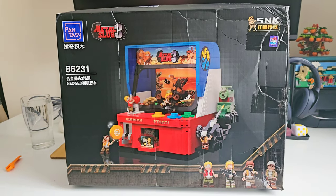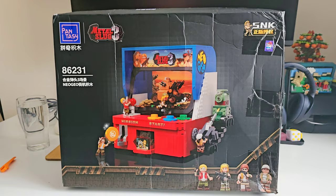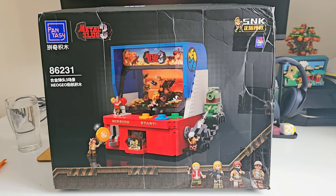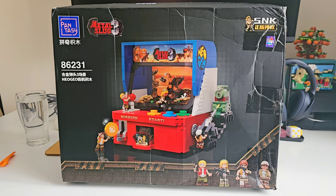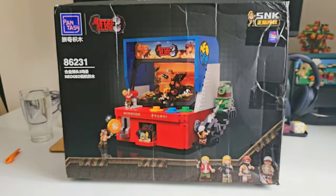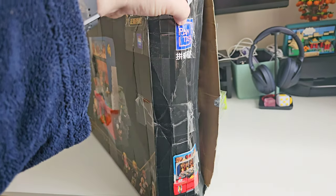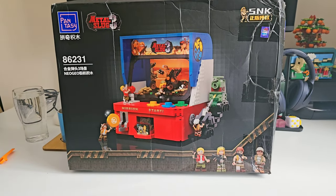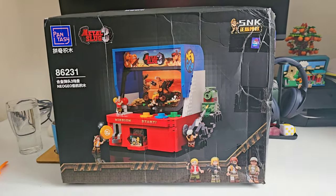I wouldn't say I was the biggest fan of the Metal Slug series — I like it, but I'm not a huge fan. I did like the fact that this is a really cool RK Cabinet, a lot more interesting looking than the Lego Pac-Man stuff. The box is beaten up even though I bought it new. I bought it from China using a third-party delivery service that ships to the UK. As part of their service they open the box to check all contents and reseal it, which is a bit of a shame. I checked that all the bags are inside and everything looks fine.